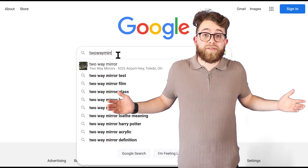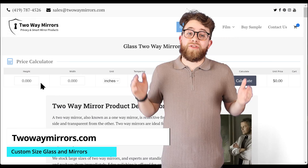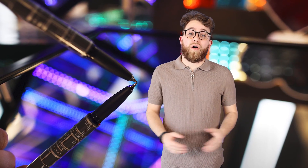Where to purchase: You can purchase complete systems or the glass needed at TwoWayMirrors.com. You can use the price calculator at the top of the page or order the glass in any size you want. We are experts that cut glass within a sixteenth of an inch, so it will 100% fit into your frame.